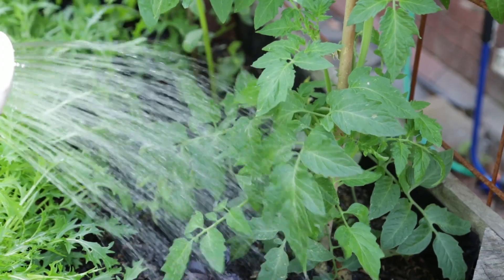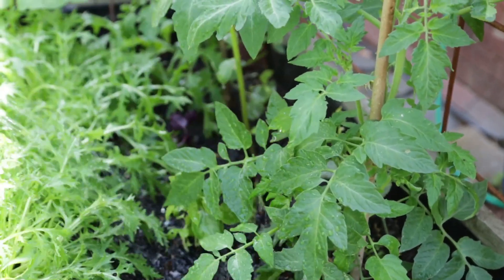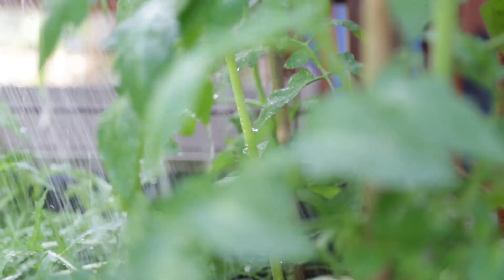Your plants talk to you, so listen to them — if they look like they need water, they probably do. The idea is to give longer watering and give the plants a really good soak, therefore encouraging the roots to go deeper and away from the surface where they'll be affected by the hot sun.